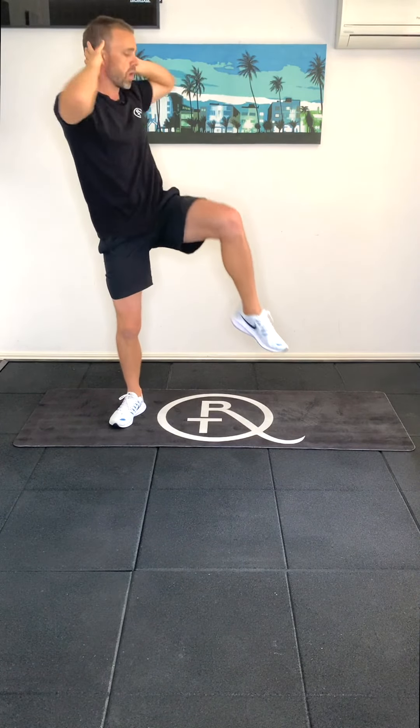So we're alternating sides as we do this, drawing our belly button in. Down for your sumo squat — opposite elbow, opposite knee. Down for your sumo squat — opposite elbow, opposite knee. Squeezing through your core with each rep. And if you can only get halfway down, that's fine as well. Keep working your way through this.